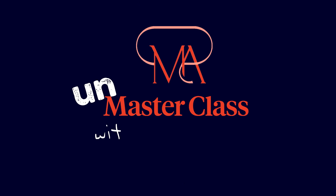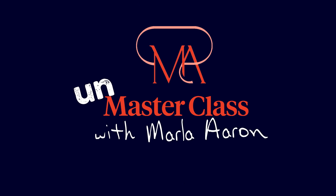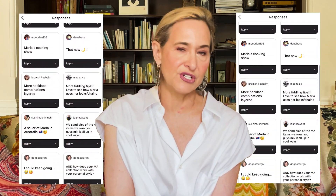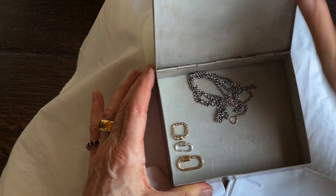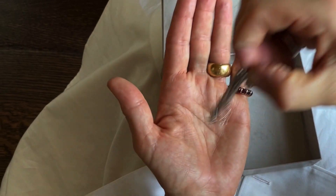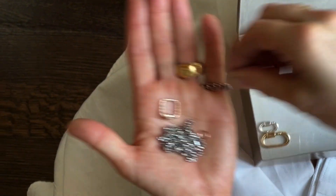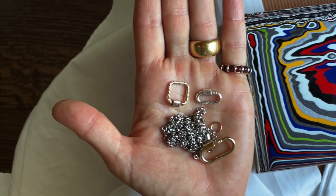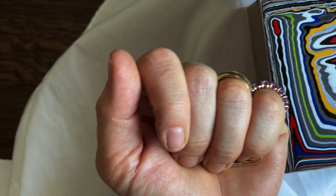Welcome to the Unmaster Class. We always ask you in stories what do you want us to do, what do you want to learn more about, how can we help you. I'm ready to do one, and the first one is a 32-inch silver rollo chain, a baby meander silver, a baby lock, and a medium lock. What can you do with them? Let's get into it. I'm going to start with the basics.